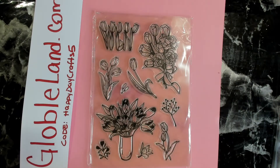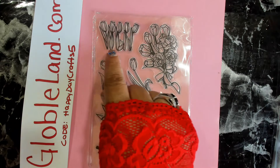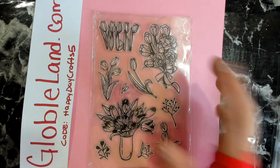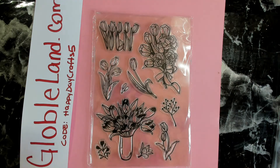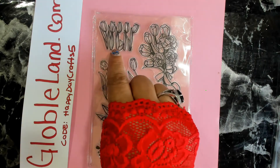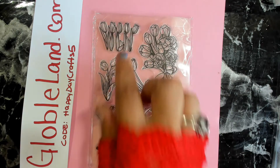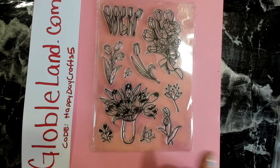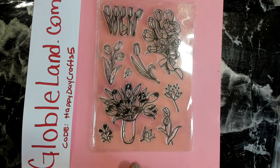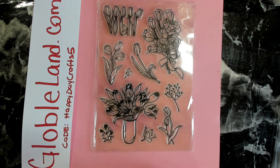In this set we feature some tulips — a beautiful bouquet of tulips and tulips in a row. If you're making a card or a scene like a picnic or outdoor scene, these will look really nice alongside maybe a house, a tree, or little animals like a deer or rabbit. We also have some single ones and additional foliage pieces.